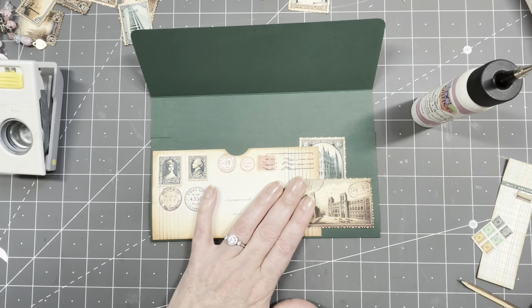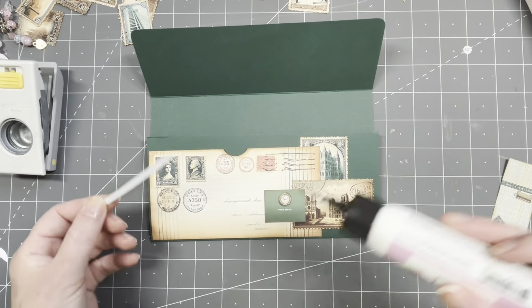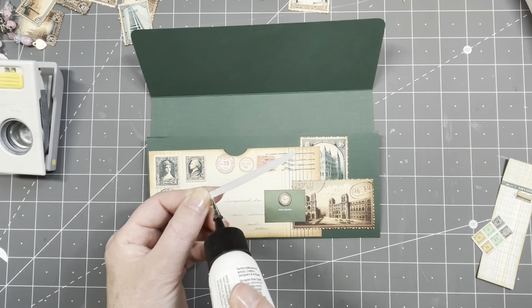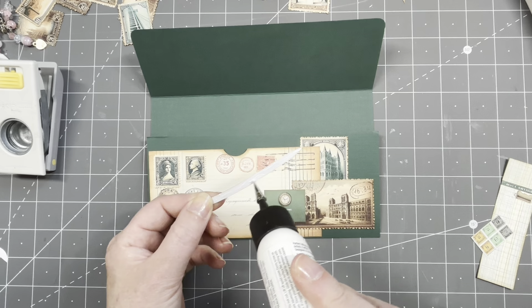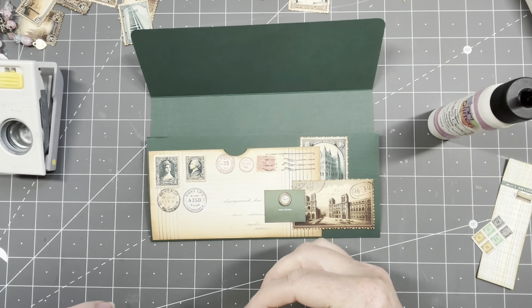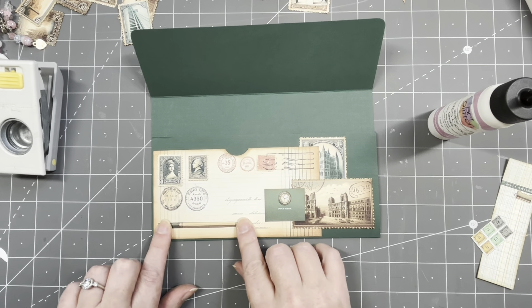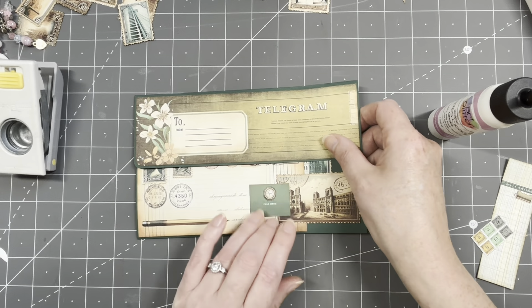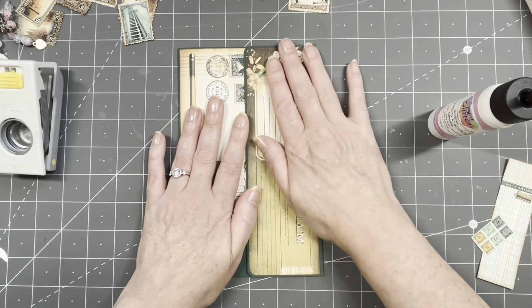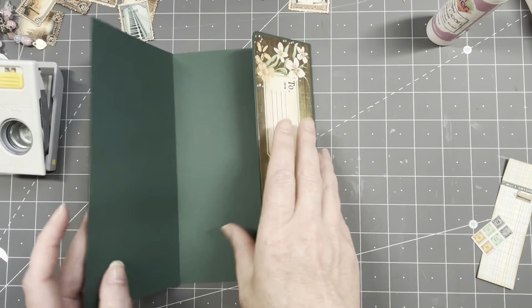This goes here, then I have a couple — three of these pencils, cute right — just going to put them on. Oh that looks awesome! Does that not look awesome? Yes, fantastic! Front, back — well we have the insides too.